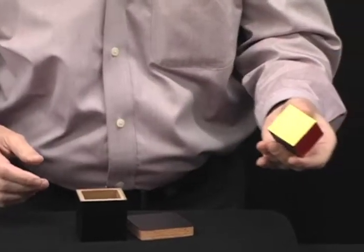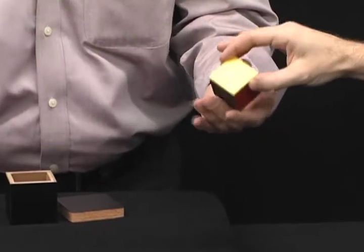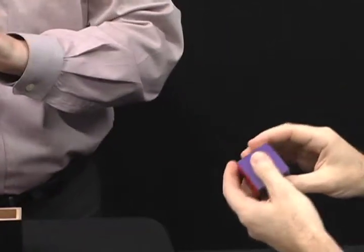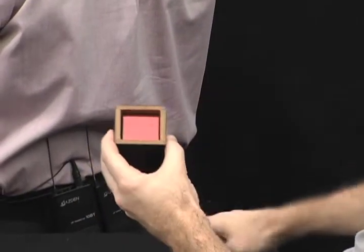As you show the camera, there are different colors. I want you to think of one. The one you're thinking of, you're going to put it face up in the box and put the lid on it while my back is turned, so I have no idea. Go ahead and do that — pick out your favorite color or the one you're thinking of, put it face up, and put the lid on it.